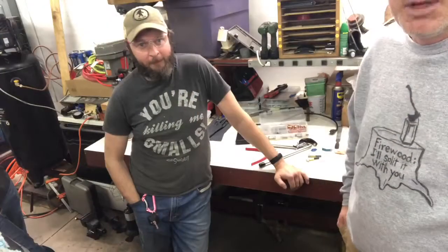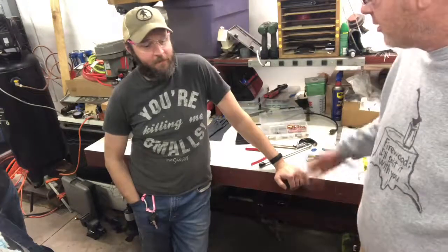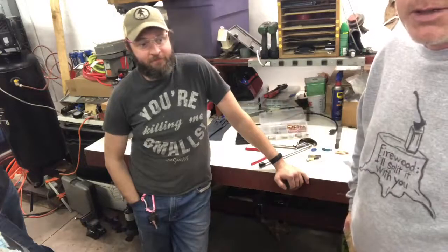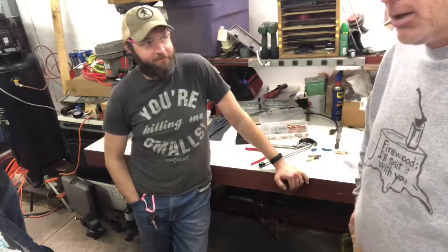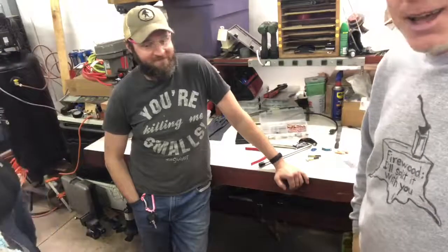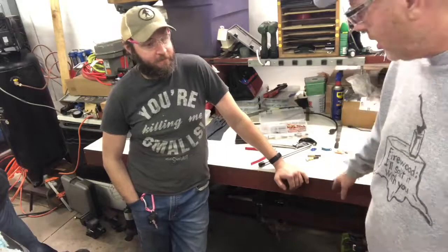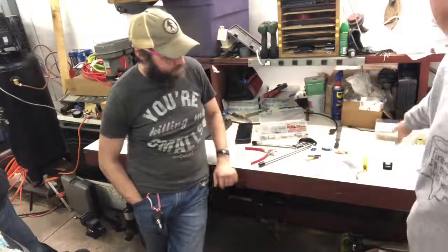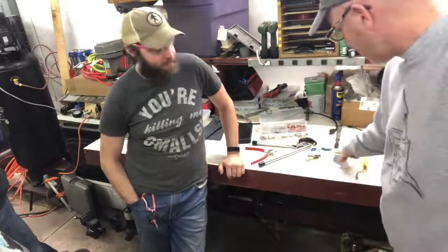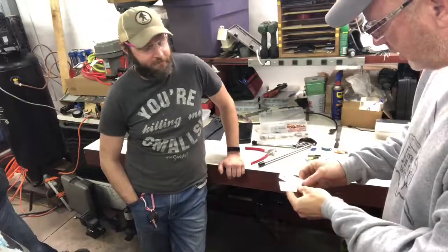Hey everybody, today my friends Luke and Holly are here. Among other things, they're getting ready to build an airplane. Luke is one of my oldest friends - we go all the way back to junior high and the same high school. Holly and I went to different high schools together. So what we're going to do today is, in preparation to build the airplane, Luke has a riveting tool set and we're going to learn how to put a rivet together to fix two pieces of metal. I don't know the first thing about riveting other than...